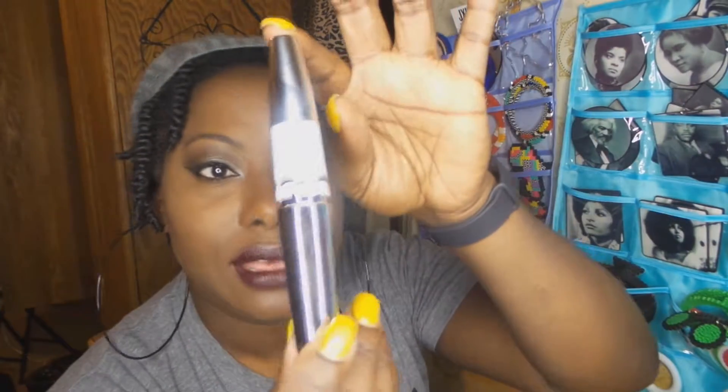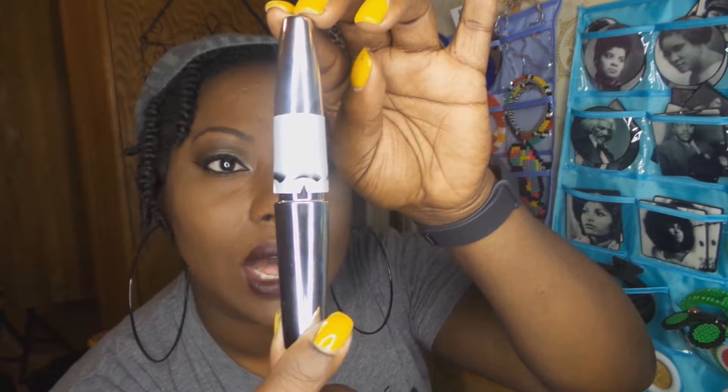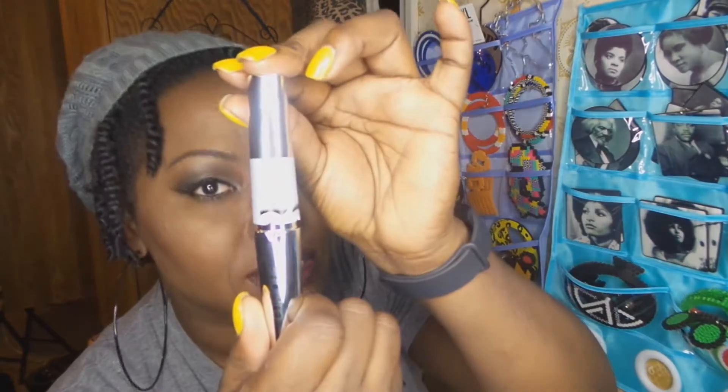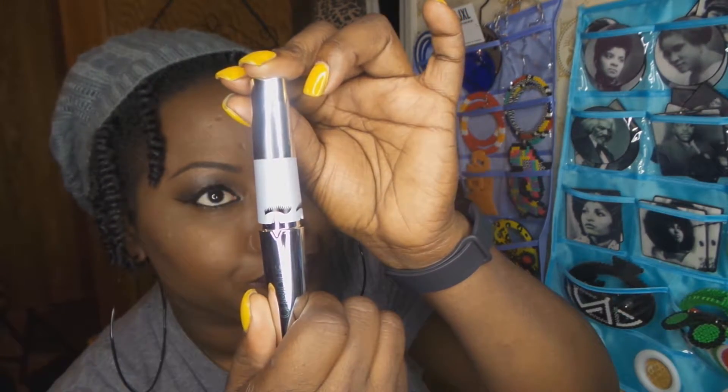So, interestingly enough, this little device has settings on the wand, and you turn the wand to whatever setting you want — whether you want it to be subtle or, you know, "let me steal your daddy." With the twisted knob, you actually just go ahead and it will create your custom lash look from full to super fluttered, or from subtle to full-on drama.